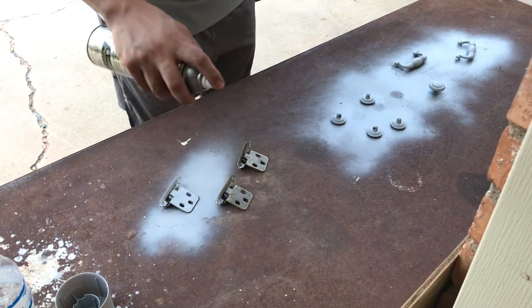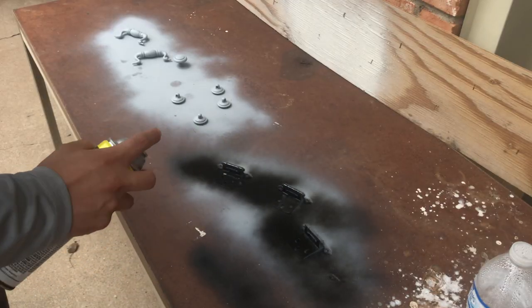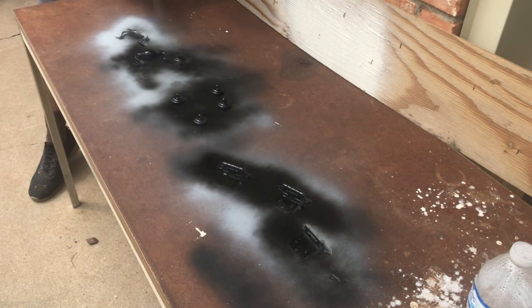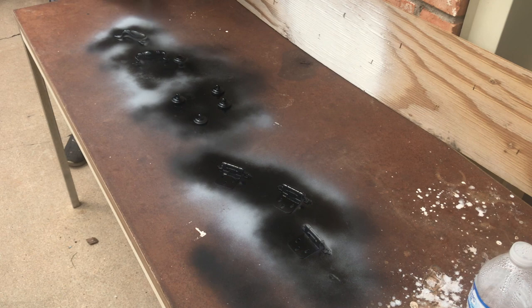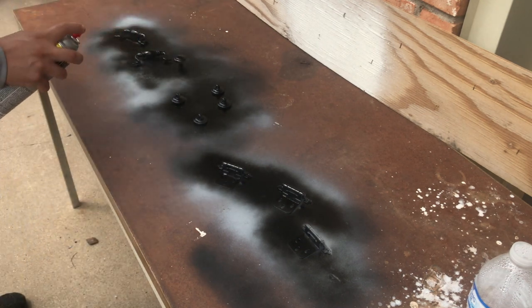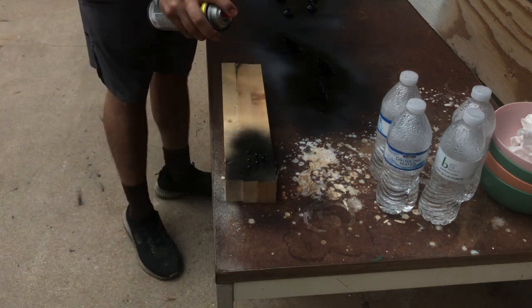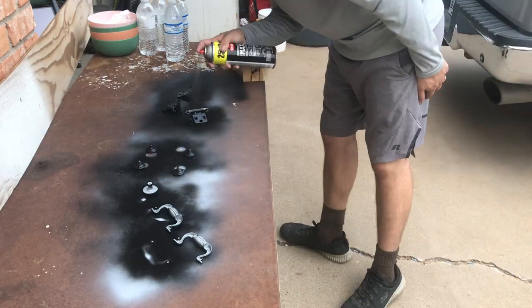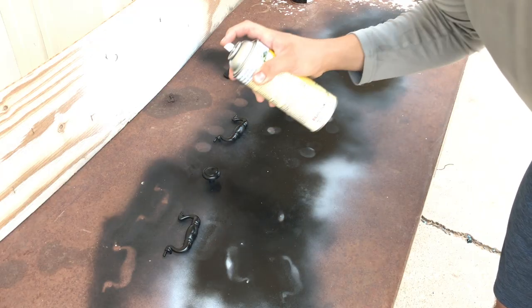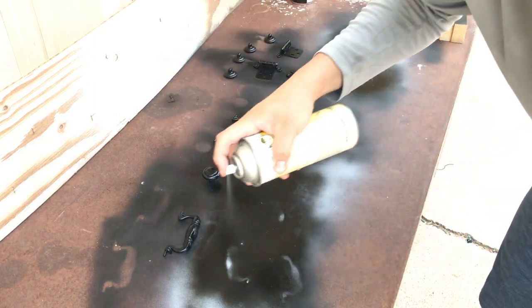I sprayed each piece with a coat of primer and a coat of black paint. Since the handles had plastic pieces to them, I sealed the paint by spraying clear shellac as a top coat.